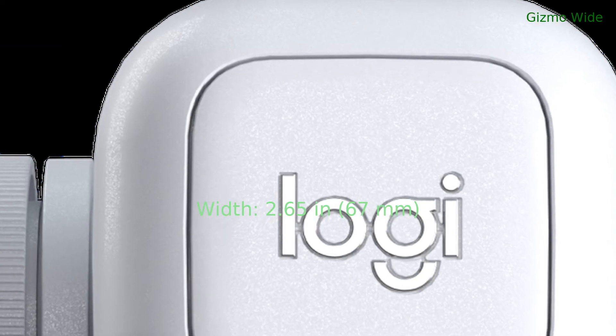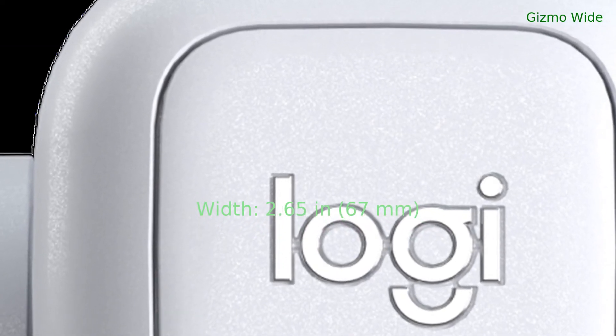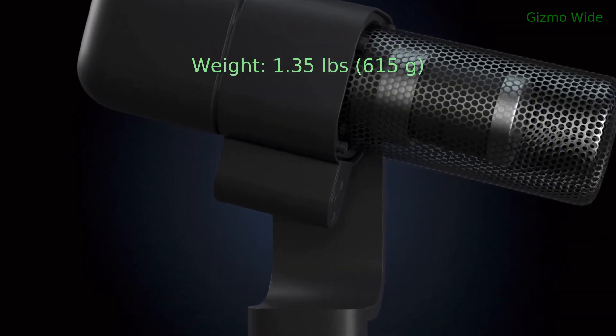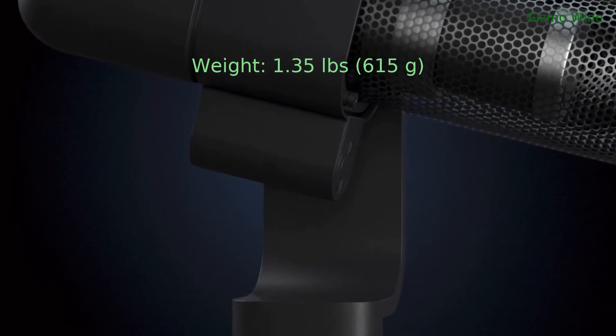Its width is 2.65 inches or 67 mm, and it weighs 1.35 pounds or 615 grams.